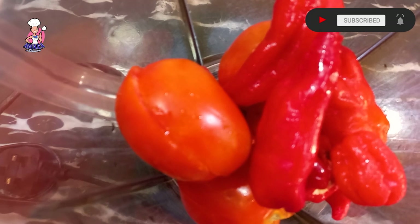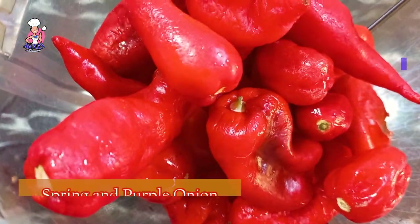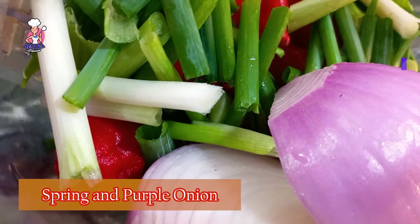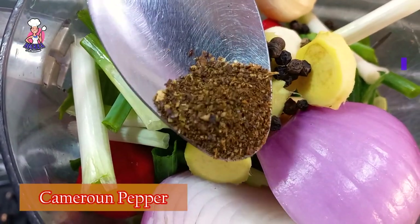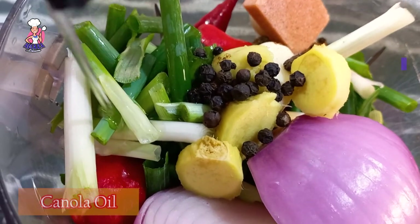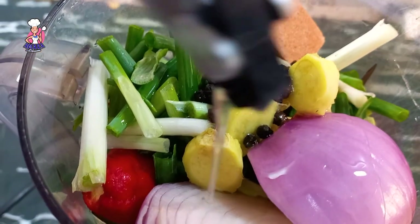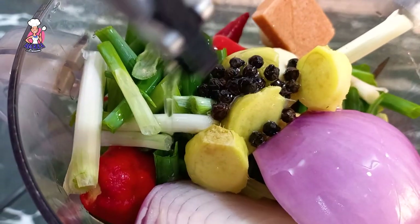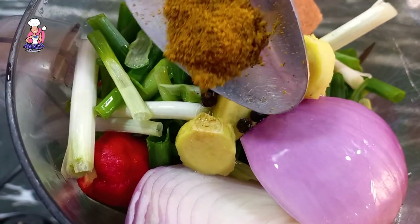I added some tomatoes to this marinade because I don't want the final results to be dry — I want the sauce to still have some moisture in it. I also added what's called rodo peppers here in Nigeria — if you know the English name, kindly drop it in the comments. I added black peppers, spring onion, shrimp powder cubes, red onions, and some vegetable oil for easy blending. I also used three cloves of garlic, a thumb-sized piece of ginger, one teaspoon of homemade shrimp powder, and one teaspoon of black pepper. I blend this roughly — I don't love my marinade smooth.